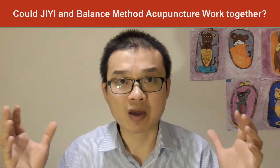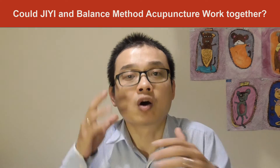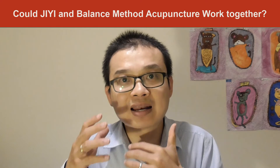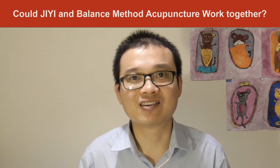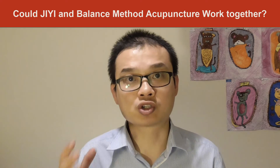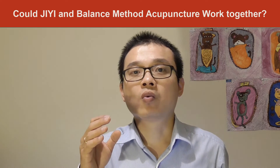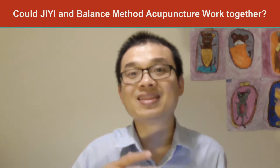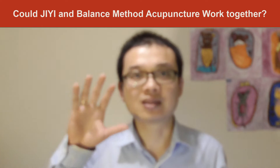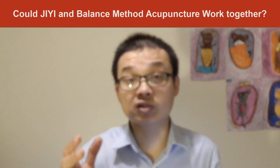With any kind of acupuncture method, you're going to give them good results, but communication is the key to hold your patient, to let your patient understand, to educate your patient properly. All these things I'm going to teach in my workshop. Everyone gets this question from patients, and I'm sure you have this question as well.